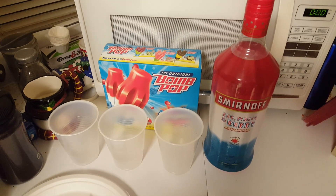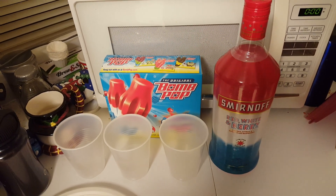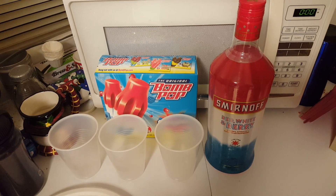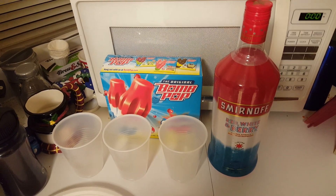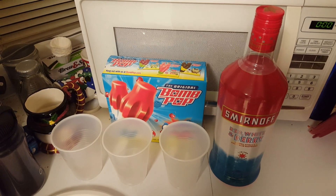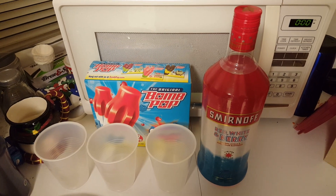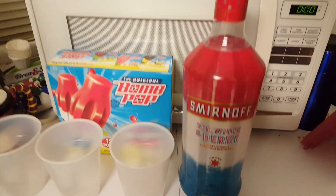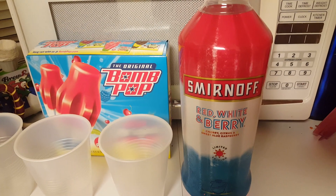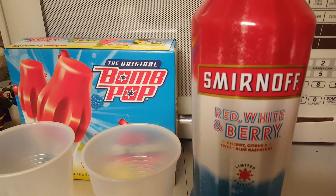I watched about a dozen other videos and everybody was making bomb pop cocktails, but they were only taking a bomb pop and sticking it in the drink at the end. I thought to myself, why not make the whole thing out of bomb pops itself? The vodka we're going to be using is Red White and Berry.